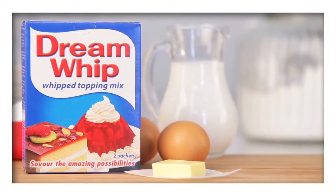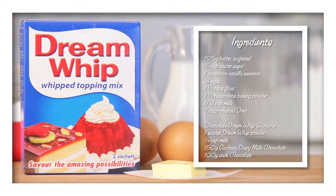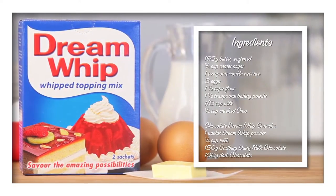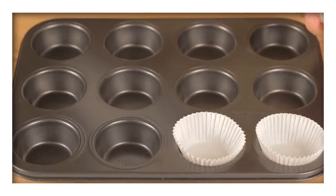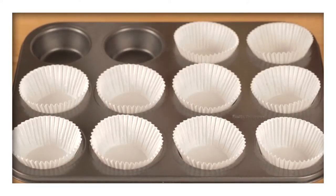For this recipe, you'll need one sachet of Dream Whip powder as an ingredient and these other ingredients. Preheat your oven to 180 degrees before lining a 12-hole muffin tin with paper cases.